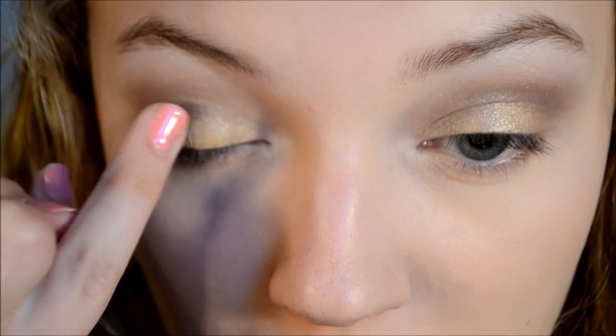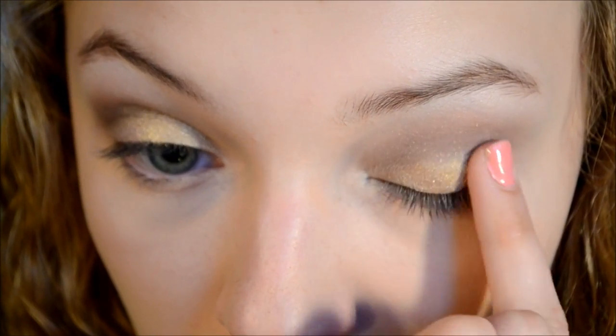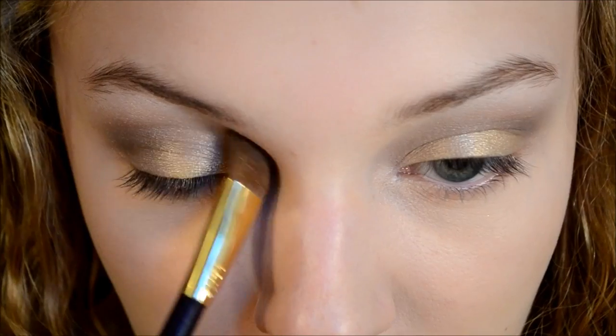Now I'm just taking that same gold color and just reapplying it to make sure it really stands out and pops. Then I'm taking this shimmery color from Too Faced called Silk Teddy and I'm just highlighting my brow bone with it.